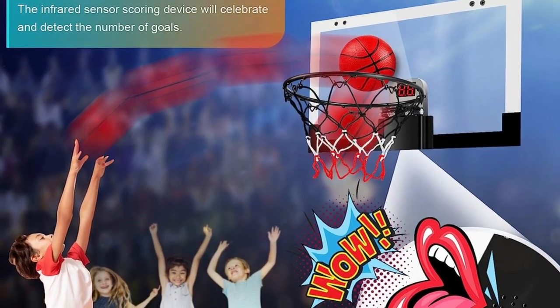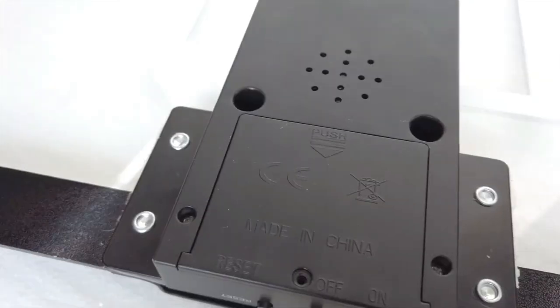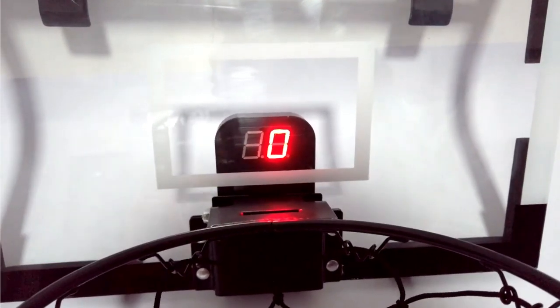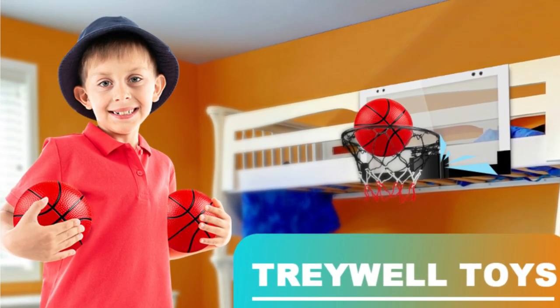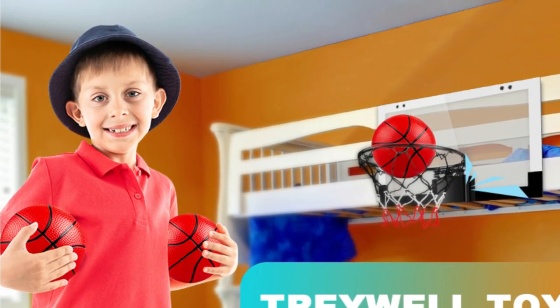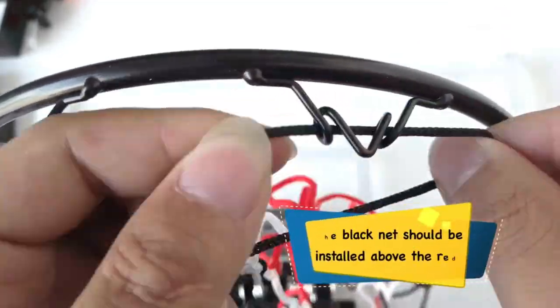It includes three rubber basketballs suitable for indoor or outdoor play, and the thick foam strips protect mounted surfaces from scratches and reduce noise. With its breakaway rim design, you can slam dunk like a pro with a maximum angle reaching 45 degrees without shattering the backboard. The spring-loaded rim bounces back to its original position after a dunk, allowing you to showcase your dunking skills.